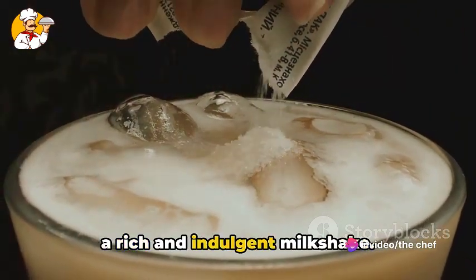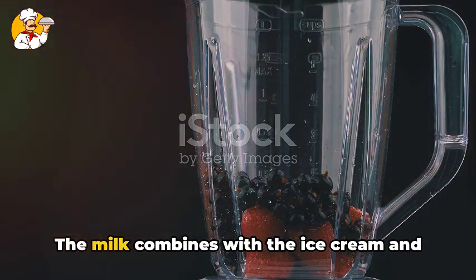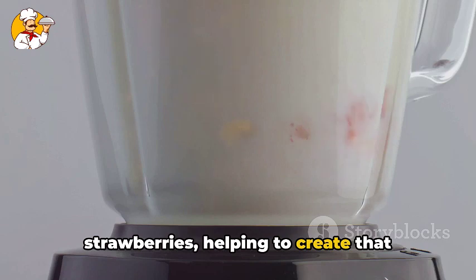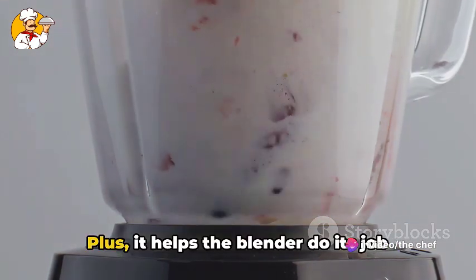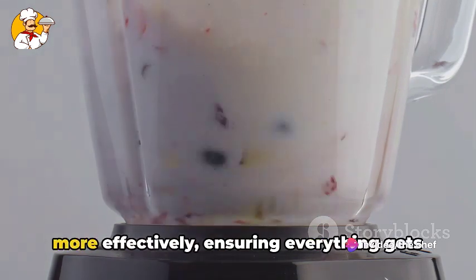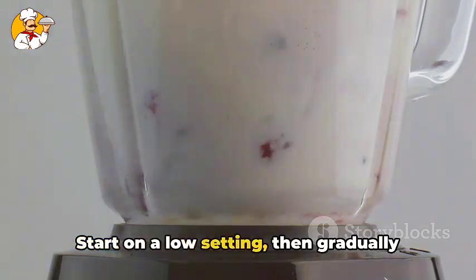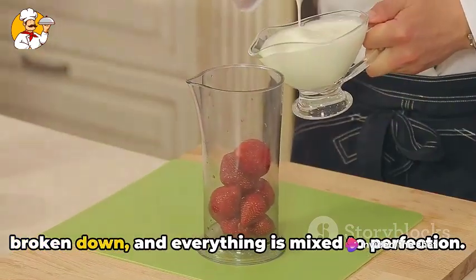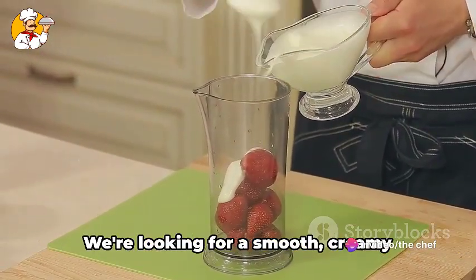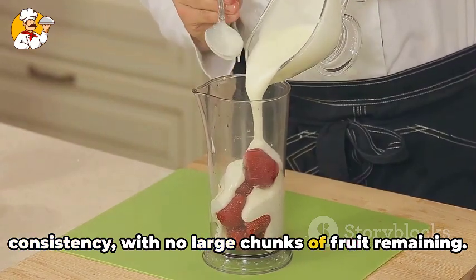It's the secret to a rich and indulgent milkshake. Now it's time to pour in our cold milk. The milk combines with the ice cream and strawberries, helping to create that classic smooth milkshake consistency we all love. Plus, it helps the blender do its job more effectively, ensuring everything gets well combined. All right, we're ready to blend. Start on a low setting, then gradually increase the speed. This ensures the strawberries are fully broken down and everything is mixed to perfection. We're looking for a smooth, creamy consistency with no large chunks of fruit remaining.